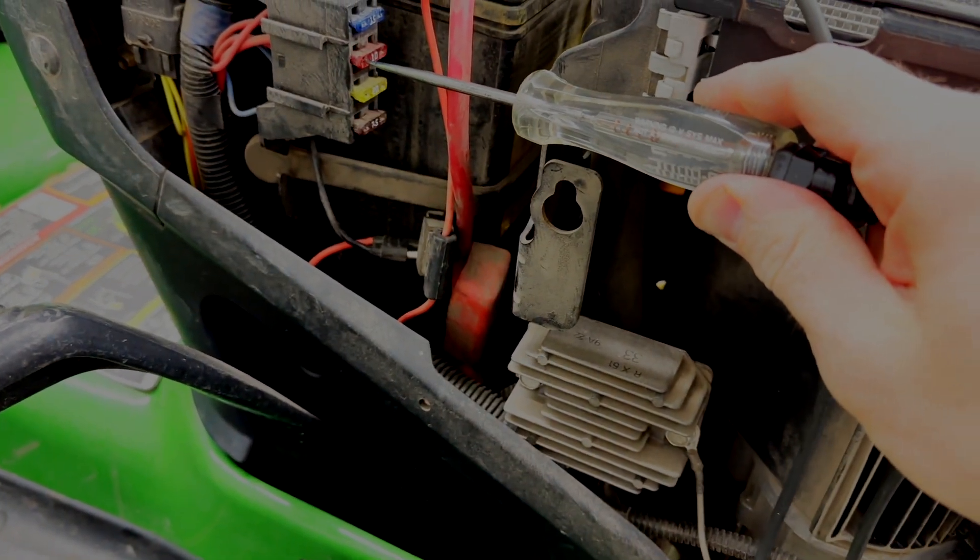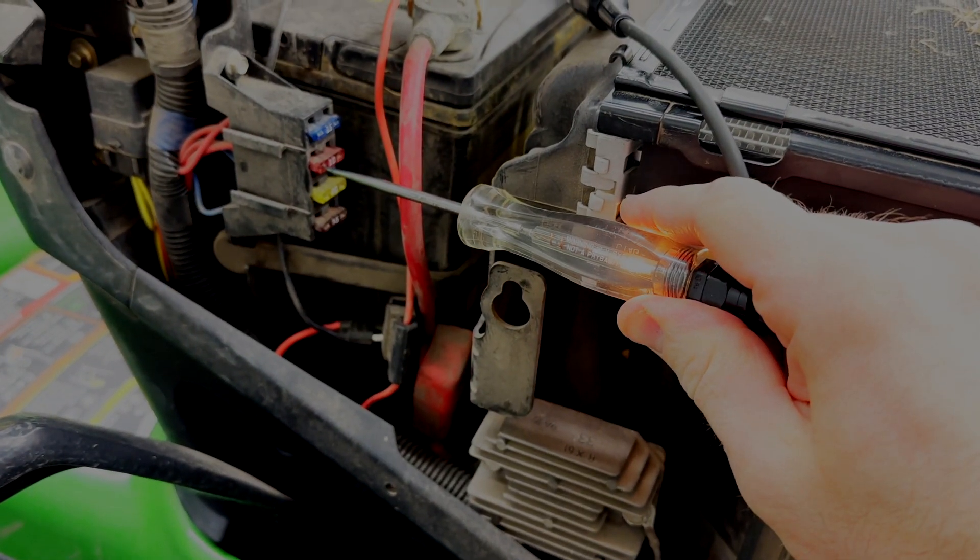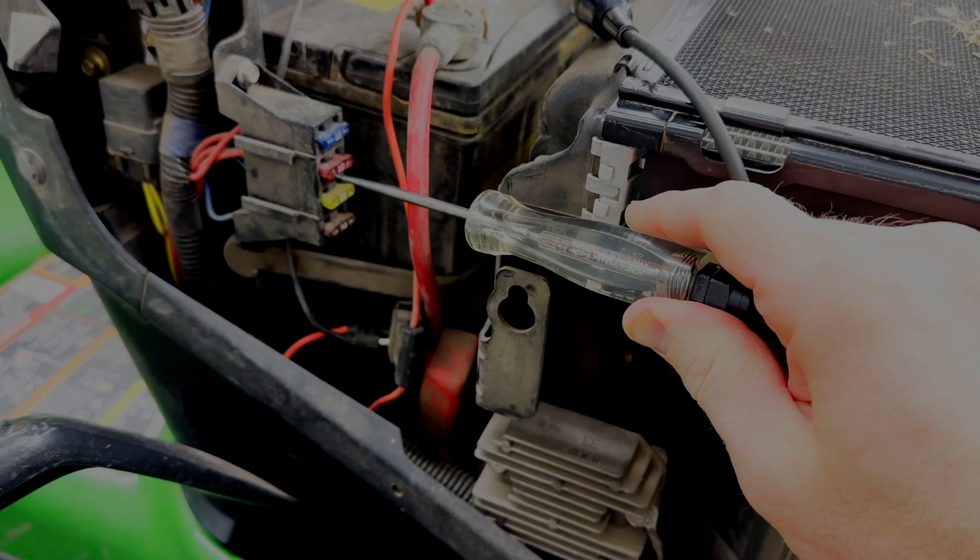Test lights are amazing tools that allow you to quickly diagnose electrical problems in seconds. When my washer pump in my car stopped working, I used a test light to quickly determine what the problem was.